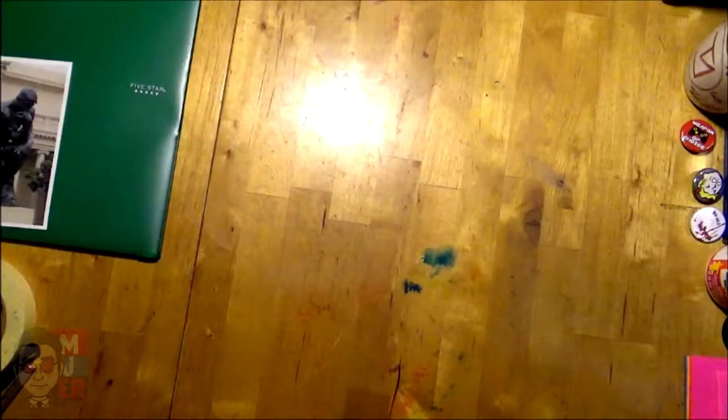Hey guys, hope you're doing well. For today's video I thought I would go over framing, because a lot of people don't know that your stuff can get really damaged if you don't frame it properly. Hopefully with what I show you today you'll really be aware of this.